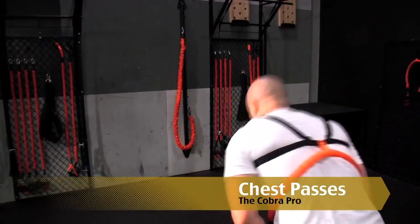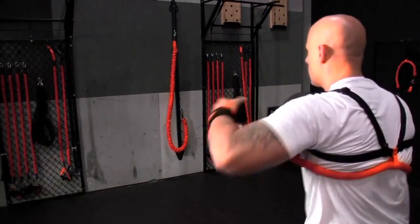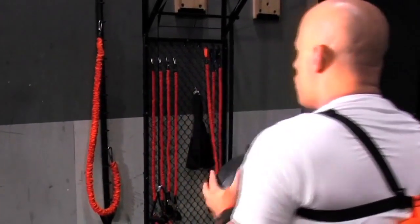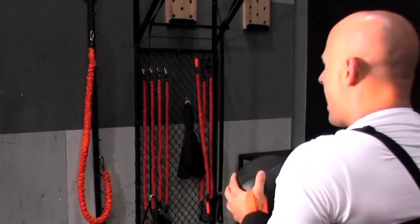Cobra Pro Explosive Med Ball Chest Pass. Increased power and resistance to any upper body plyometric exercise. Accommodating resistance recruits more of the central nervous system as you explode through the ball.